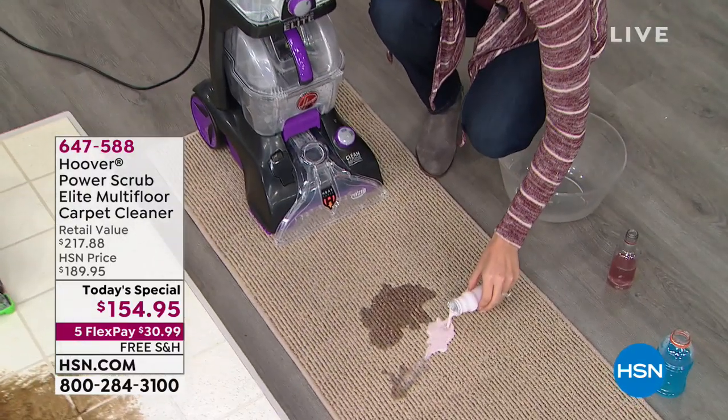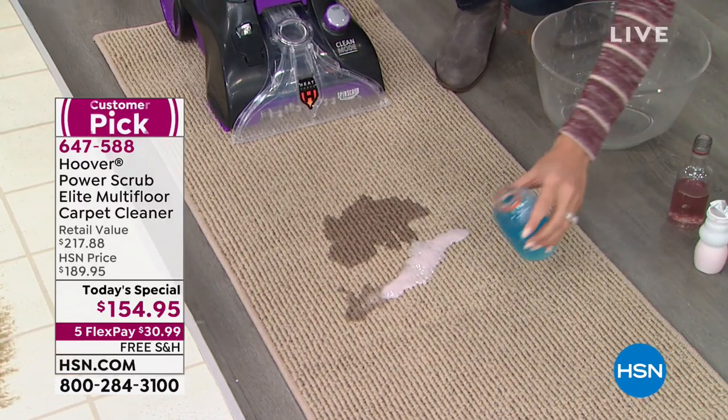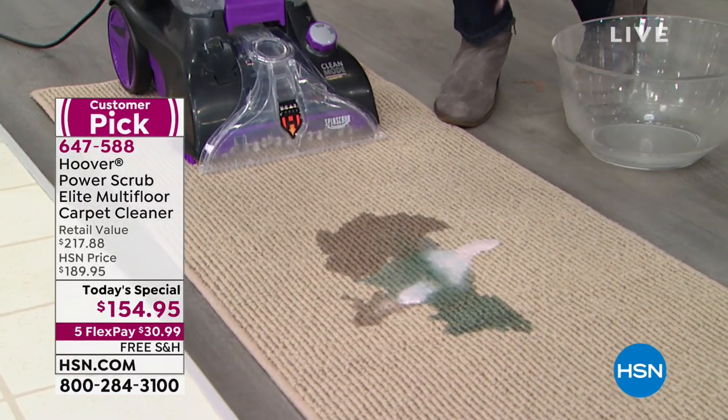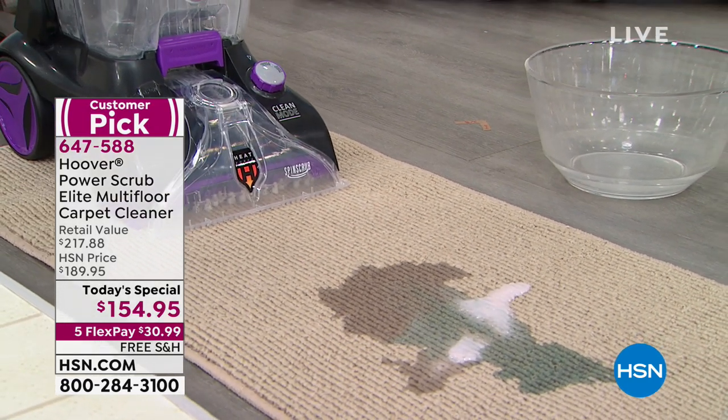Or whatever it is and you're spilling stuff on your carpet, what do you do? Well, before you press the panic button and before you go and grab 38 rolls of paper towels, you need to take a look at the Hoover Power Scrub. This thing is amazing. It will get deep down and it'll clean up any mess.